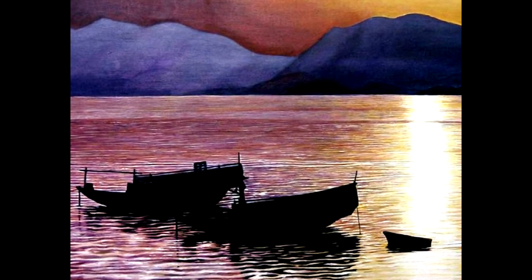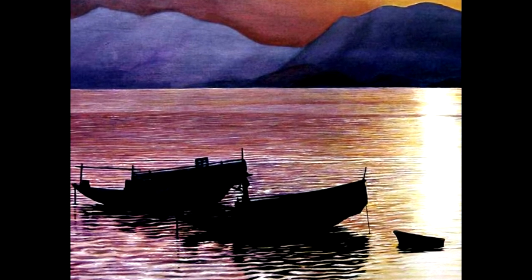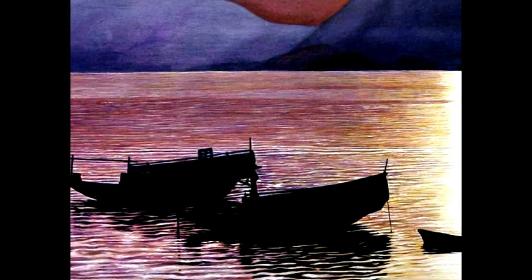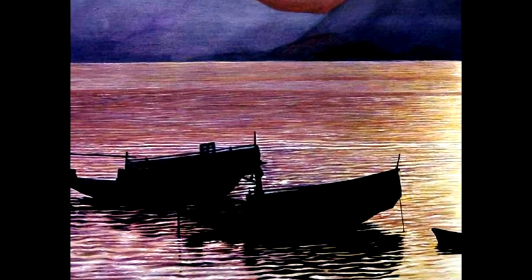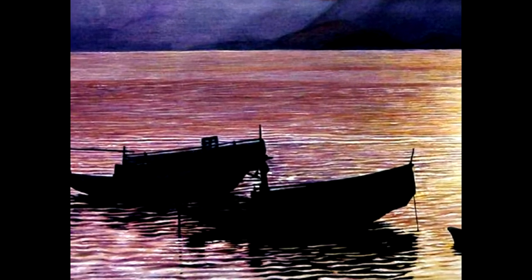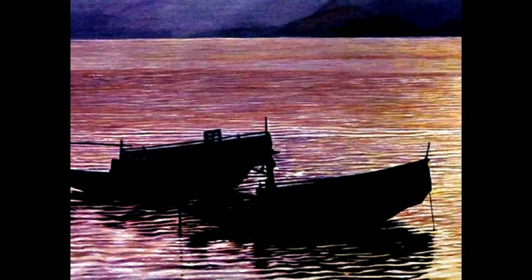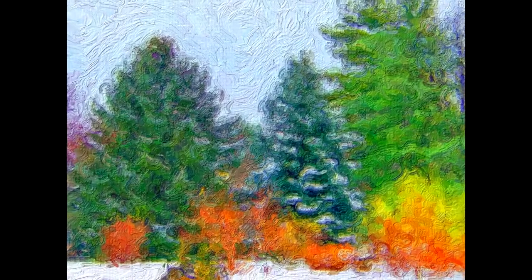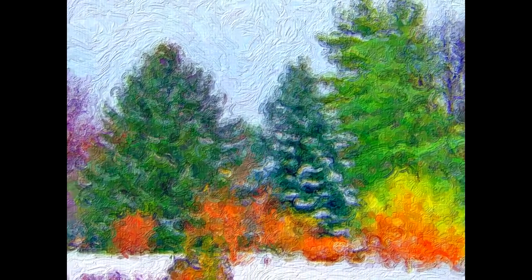Acrylics are very useful in mixed media, allowing the use of pastel, charcoal, and pen ink on top of a dried acrylic painted surface. You can also incorporate sand, rice, and even pasta into the artwork. Some artists use acrylic paint for the underpainting because it dries fast, and then paint oils over top for depth, blending, and detail.